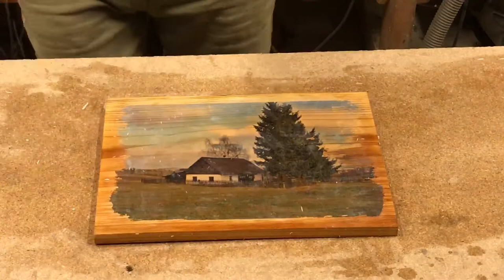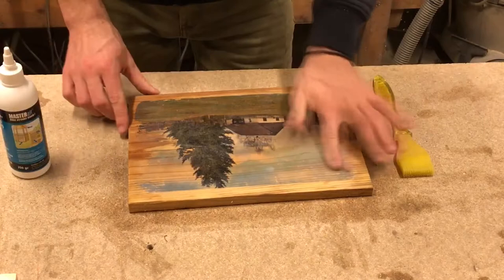When all the paper is removed I'm going to apply a layer of transparent glue for its protection.